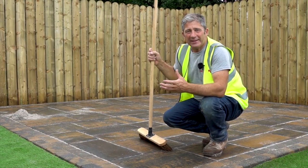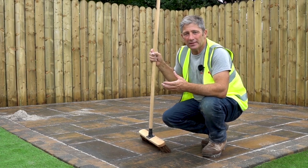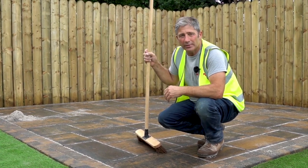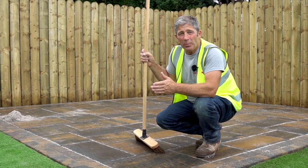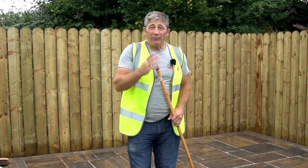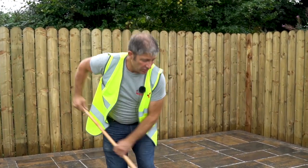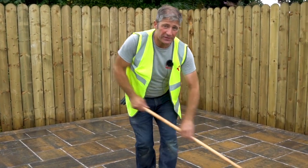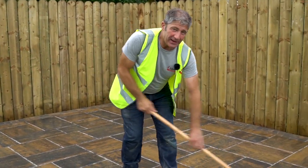As you can see, this patio is looking absolutely perfect. This jointing product, the EZ-Fix, will go hard within 24 hours. Remember, it may be necessary to top up at some point in the future should it drop. And don't forget to use a soft brush to brush off any excess material that may be on the surface of your paving, leaving it nice and clean.